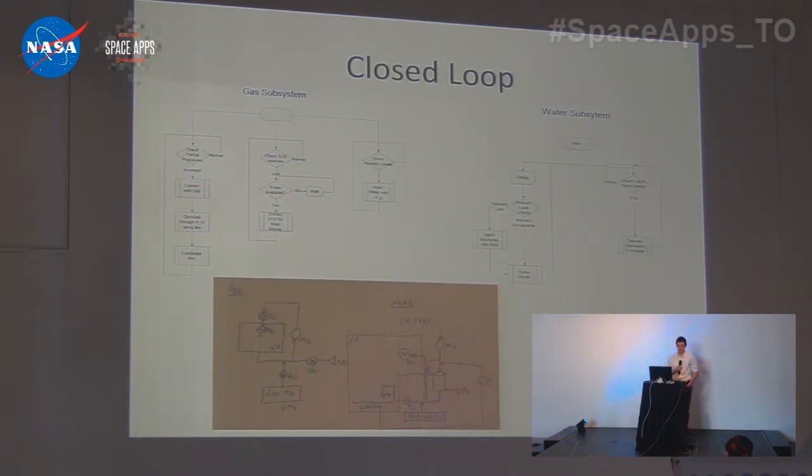We have looked at and built control systems and flow diagrams for the different solutions. We found that we can completely close the water loop. We can extract CO2 from the Martian atmosphere if required, and we still have to figure out how to extract oxygen if we have crewed missions there.